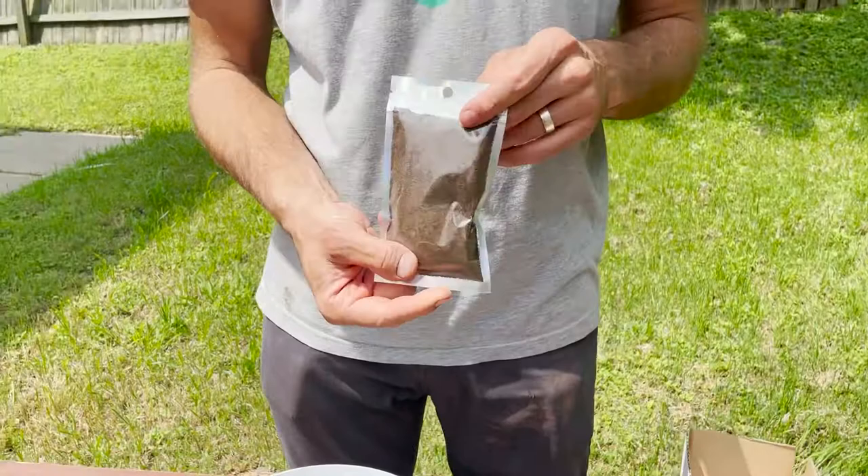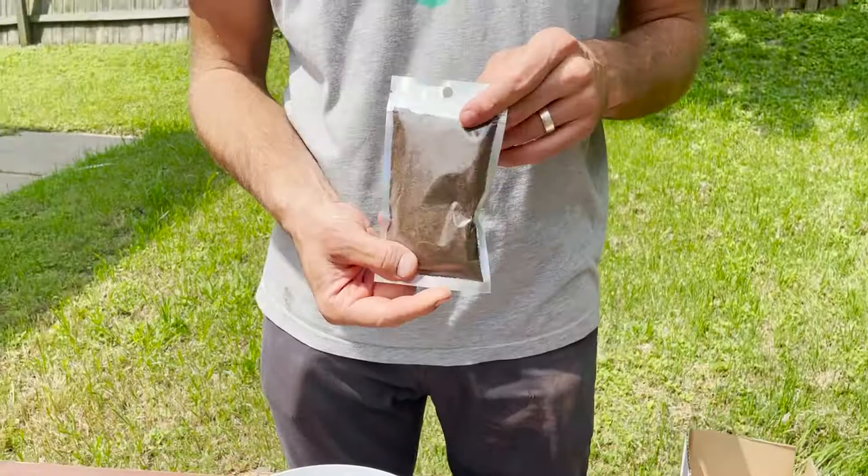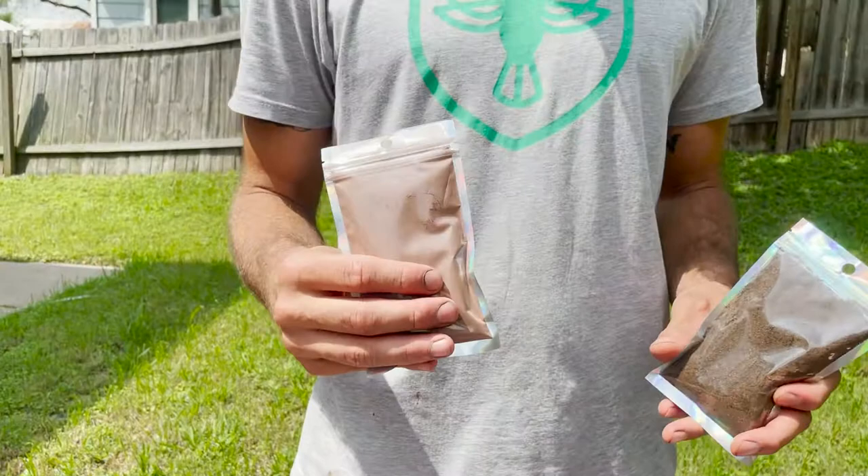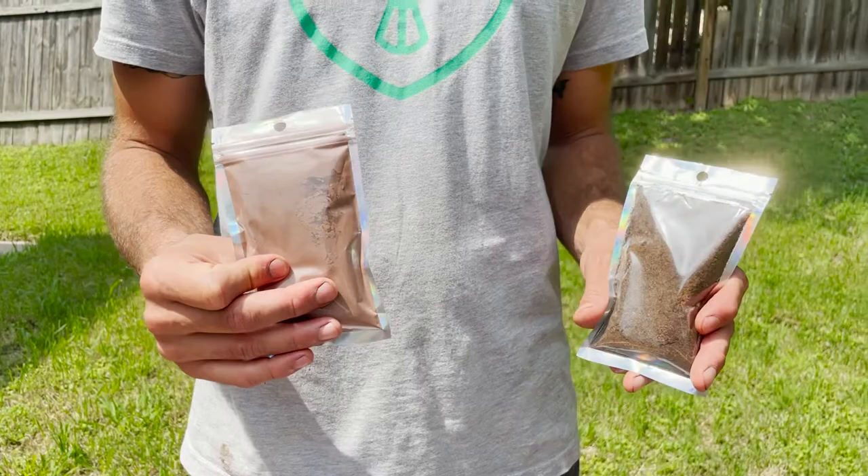We have potting soil pre-packaged for you, pre-measured, so you don't have to worry about getting the measurements right, but there are instructions that come along with it. And then clay, which is from a pottery store, but it's a seed ball mix specifically for this activity.